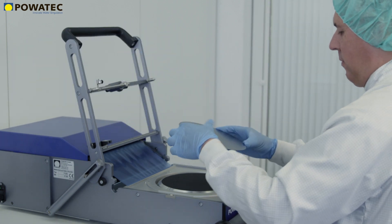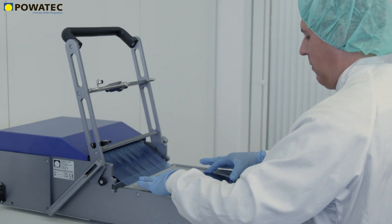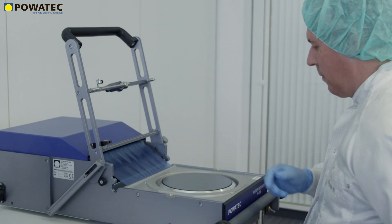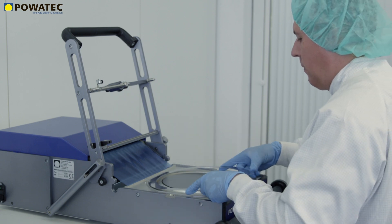The short setup time, low operating costs, slim dimensions, and high quality results have made the P200 an international industry standard in cleanroom use.